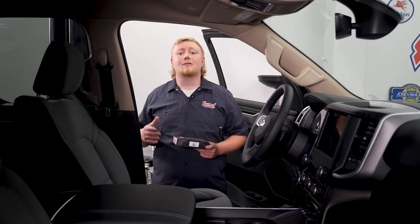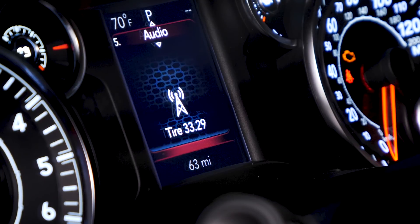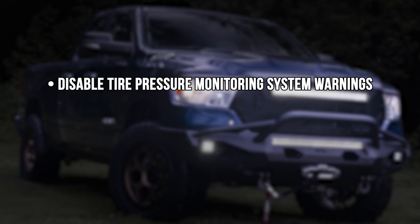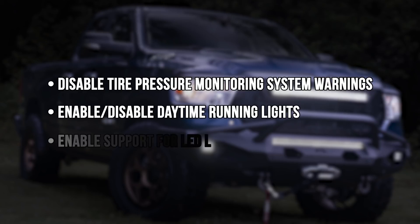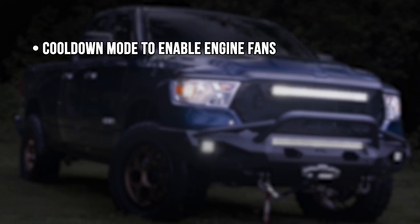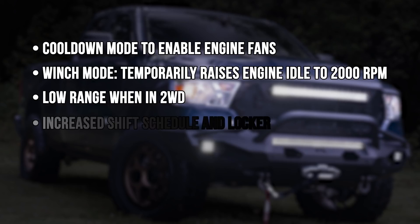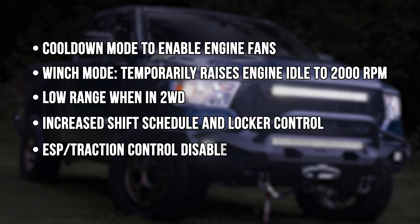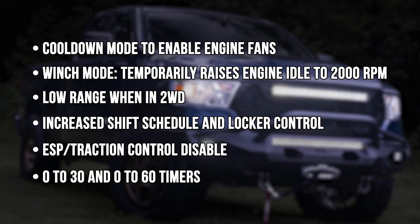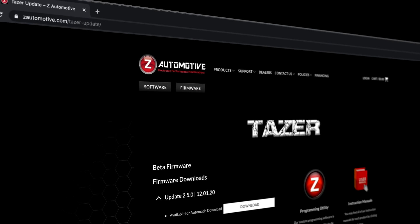Although it's not a true performance programmer, the TASER does unlock a lot of hidden features. In addition to calibrating the speedometer to non-factory tire size, the TASER can disable tire pressure monitoring system warnings, enable disabled daytime running lights, and enable support for LED lights. It also unlocks a light show with six presets and three custom shows, a cooldown mode that enables engine fans on demand, winch mode which temporarily raises engine idle to 2000 RPMs, low range in two-wheel drive, increased shift schedule, locker control, ESP and traction control disable, and zero-to-30 and zero-to-60 second timers. Best of all, the installation and setup is pretty simple.